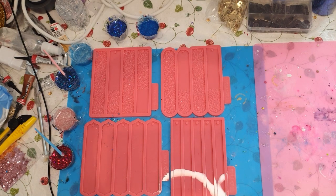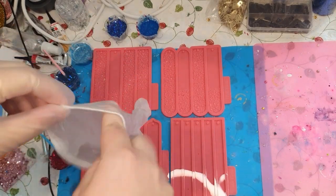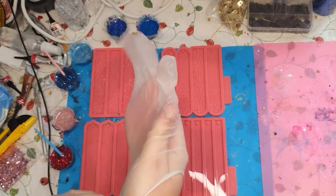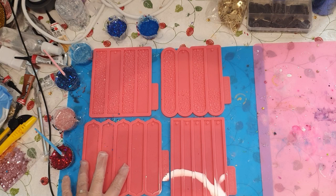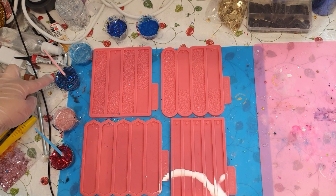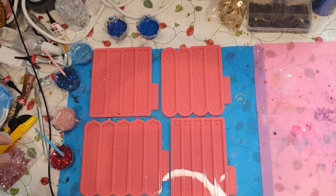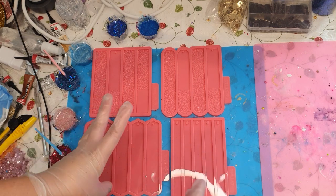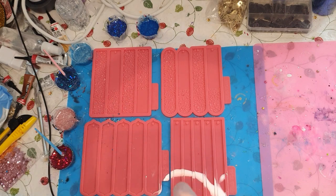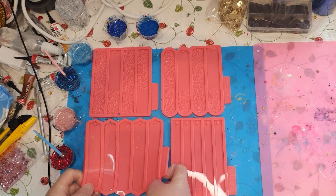So now I will put on my gloves and start pouring, and tomorrow I will do the unmolding. Because I dropped some glitter, I've chosen to do three of them in blue and two of them in pink. Then I will see which color I will use in each one, but you will see how I pour them. I think I will start with this one down here.